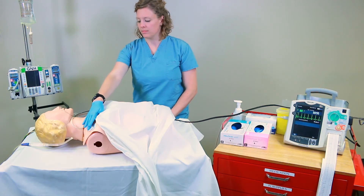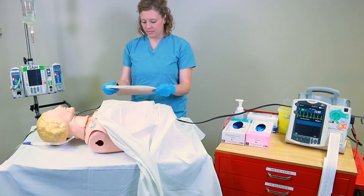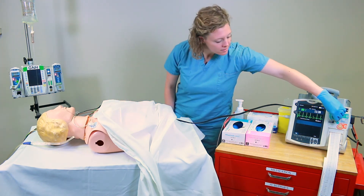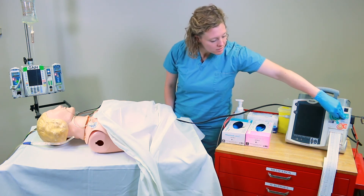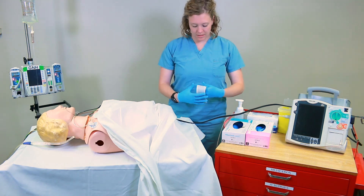Check for a femoral pulse and obtain vital signs. Obtain a post-conversion 12-lead ECG. Once the patient has recovered from the sedation and the physician has approved discharging, remove IV, leads, and all attached equipment. Then provide patient education and complete documentation.